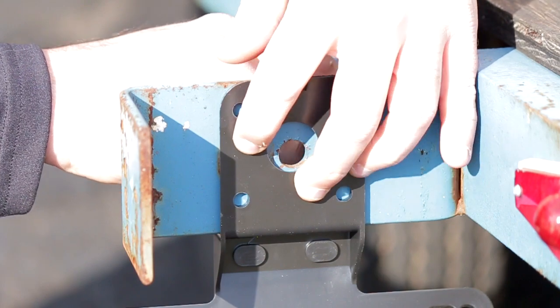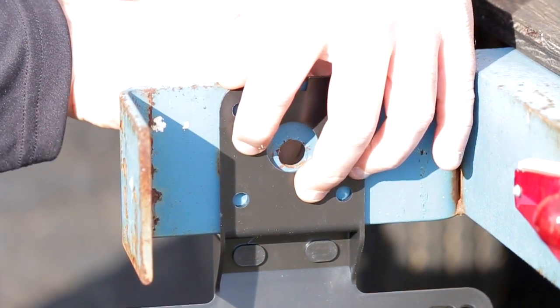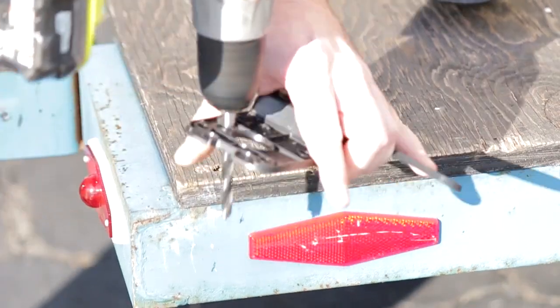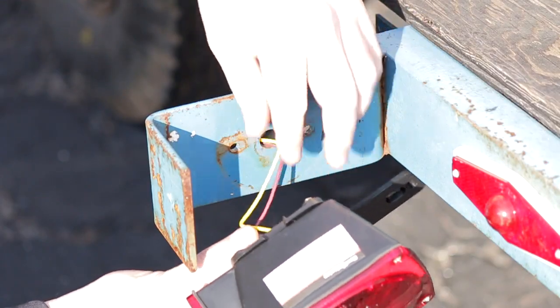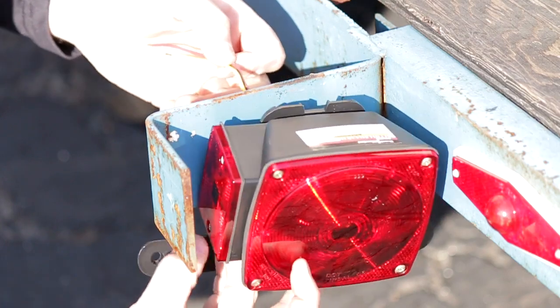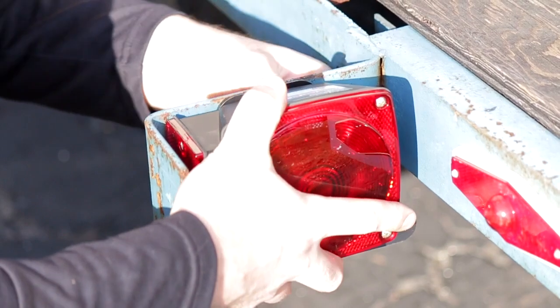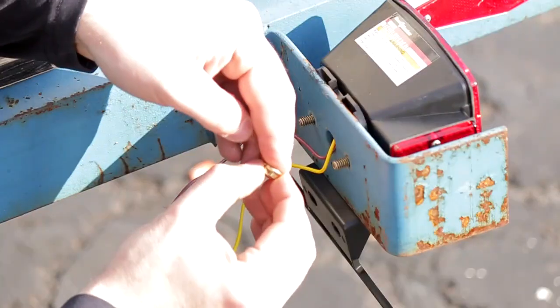My trailer's license plate holder needed to be modified because the holes didn't line up with the existing ones. So I just marked the back of it, took my drill and drilled both sides. With the holes drilled on the plate, I can start mounting my new taillights. Fortunately, the nuts and bolts lined up perfectly with the factory holes on the trailer, so I didn't have to really modify anything.